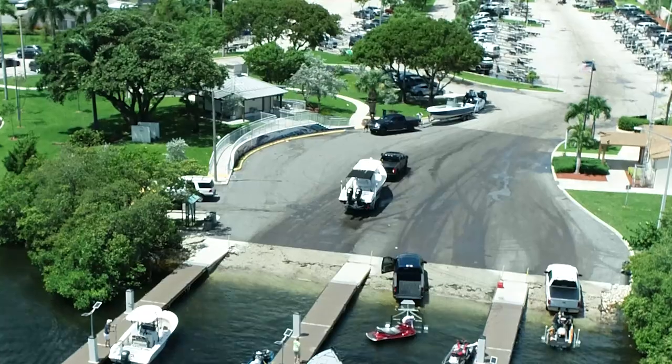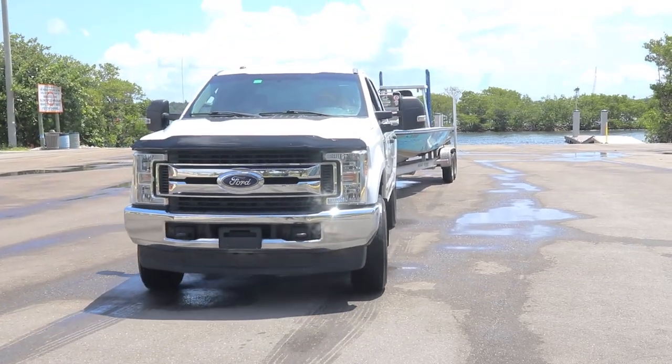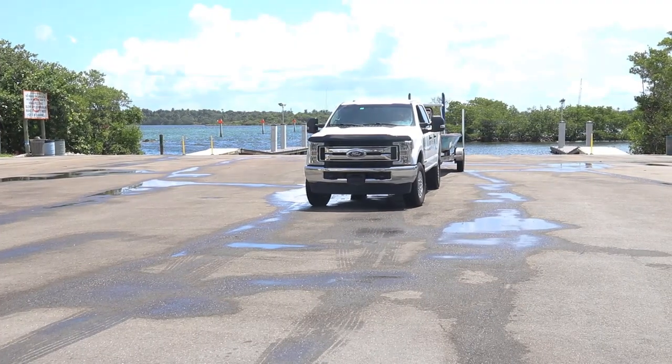Lots of people have trouble backing up a trailer, particularly at a boat ramp. And with this simple trick, you'll be backing up your trailer with ease. The number one difficulty everybody has is they don't know which way to turn the wheel to make the trailer go the direction they want.